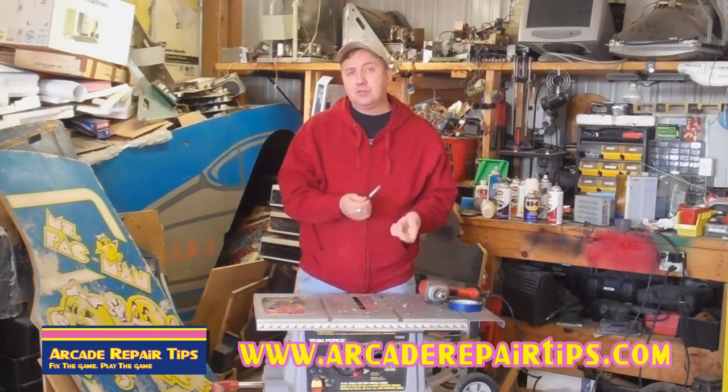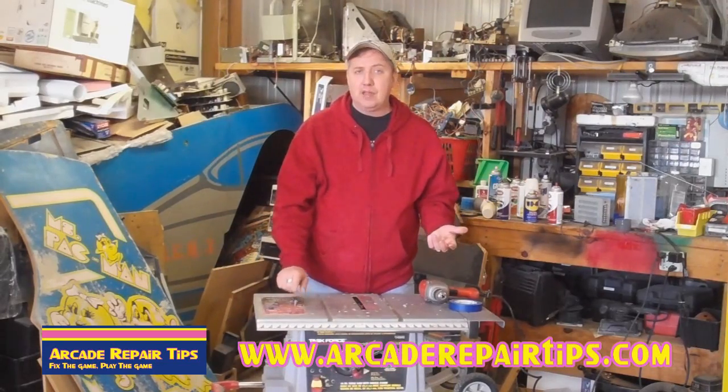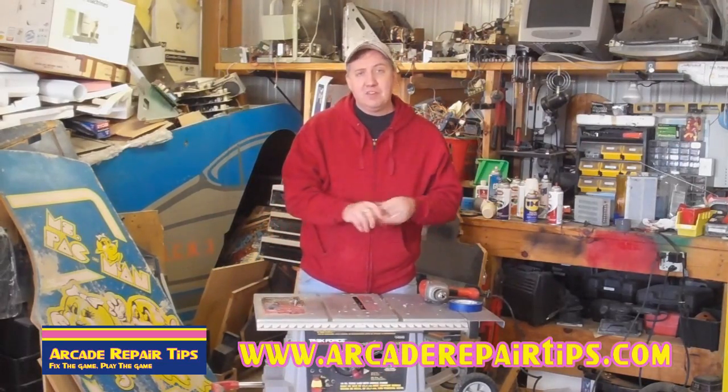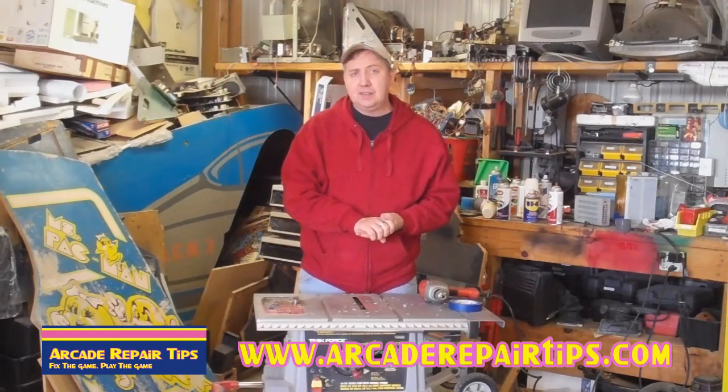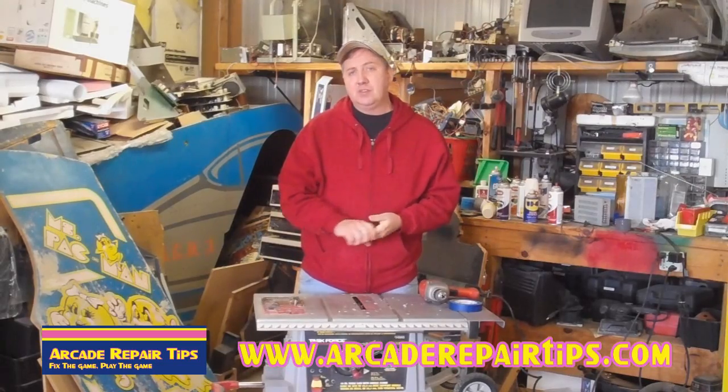We hope that you've learned something today — another tool in your toolbox, or a different method you might want to try. Whatever method you choose, just get out there in your game room and do it. Thank you for watching the Arcade Repair Tips video series. I'll see you next time.